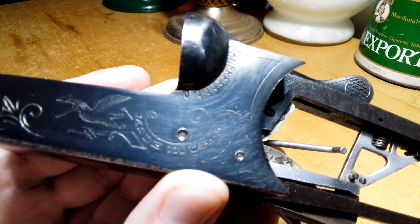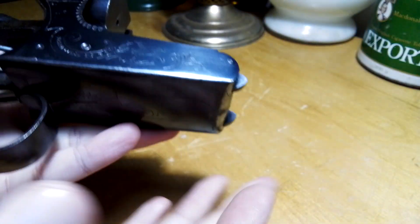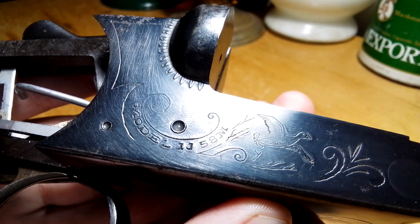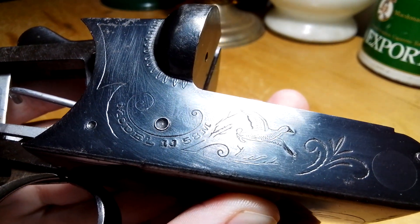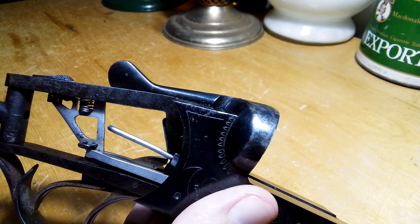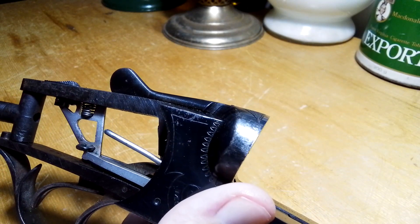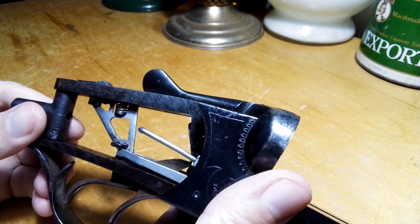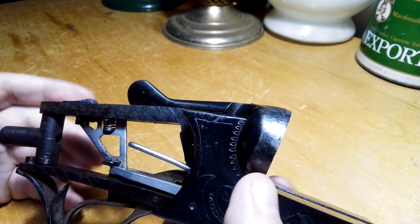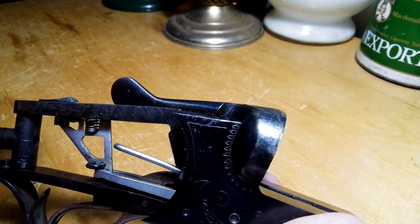Let's show the markings first so everybody knows what we're talking about. Made in USSR. This is the model IJ 58M, and I think the M has something to do with it — it's not an automatic safety — but I'm not actually quite sure about that, because most shotguns like these are hammerless or have internal hammers.